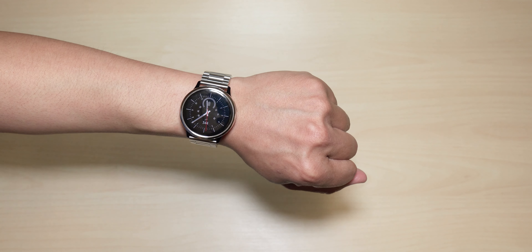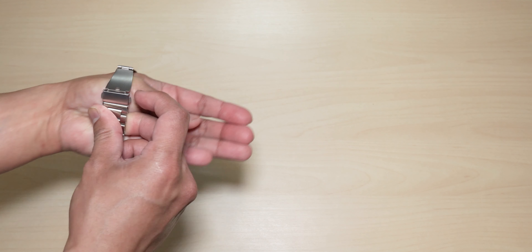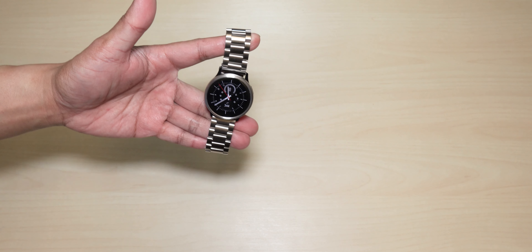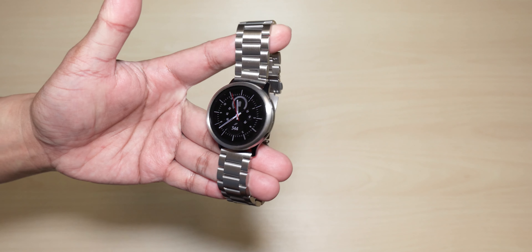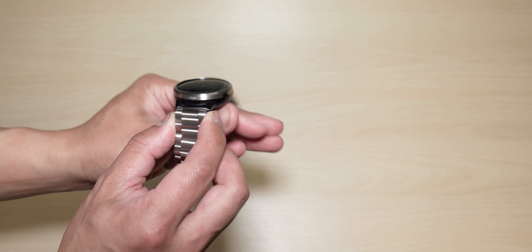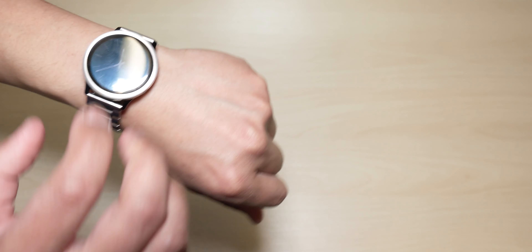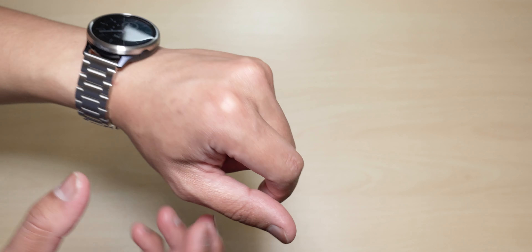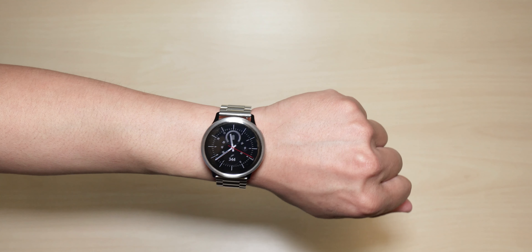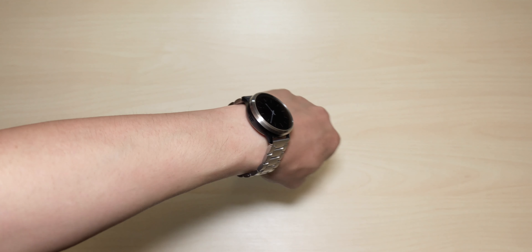It looks pretty decent, not too bad. Let me attach the non-glossy bezel styling and see what this looks like. There you have it — this one looks pretty good. I always prefer the non-glossy version for some reason. It just makes the watch look much better than the glossy one. I find the glossy one looks too fake. This one just blends into the watch — it looks more natural and doesn't look fake.